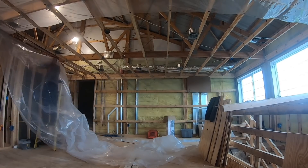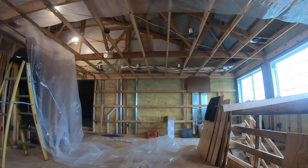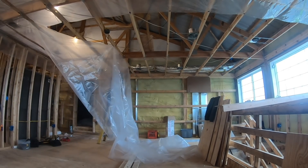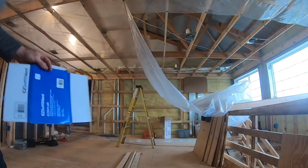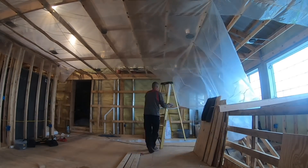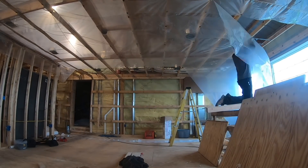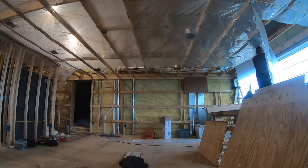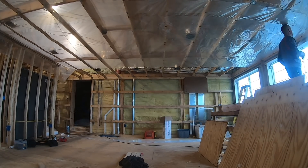Here you'll see me cutting the little cardboard squares. Without using the cardboard squares, you will rip the staples through that plastic and get really frustrated. It's unbelievable the holding power that a little piece of cardboard has. The nice thing about cardboard is that no matter what you put on the ceiling — whether it's drywall or shiplap — it compresses and won't affect your ceiling whatsoever. It just adds a lot of strength to that plastic as you're putting it up.